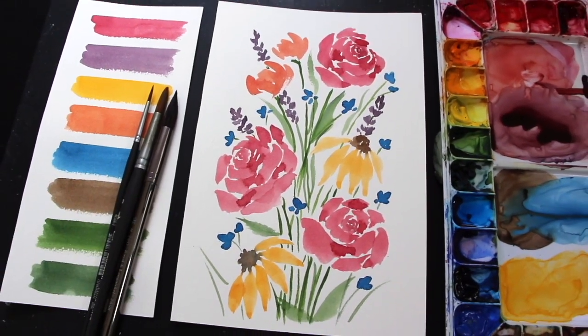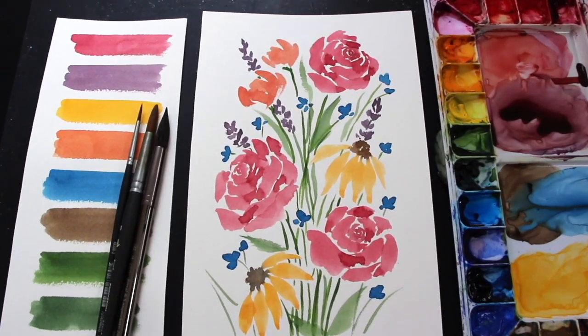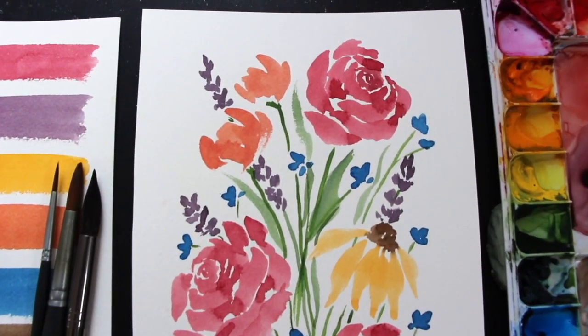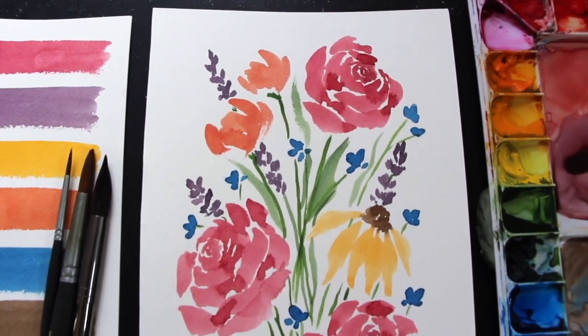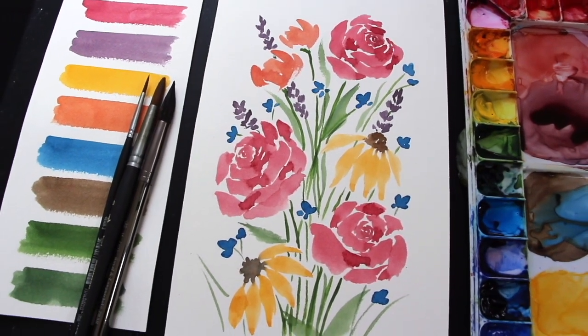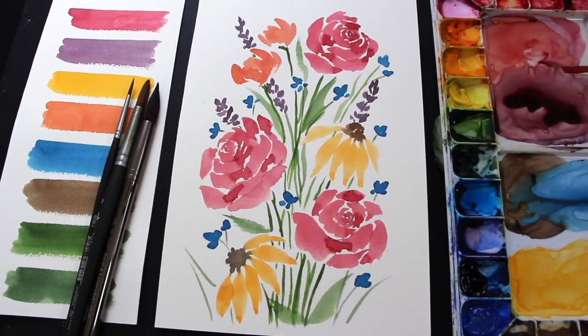This is a loose painting that we're going to be creating with one single layer, and I have chosen a color palette that is summer inspired. I have included five different flowers in this bouquet: roses, coneflowers, lavender, tulips, and wildflowers.